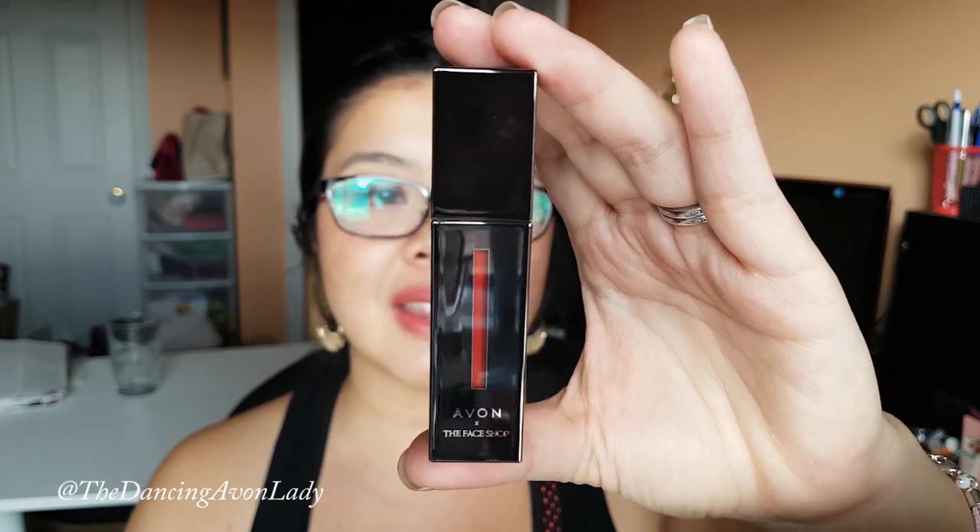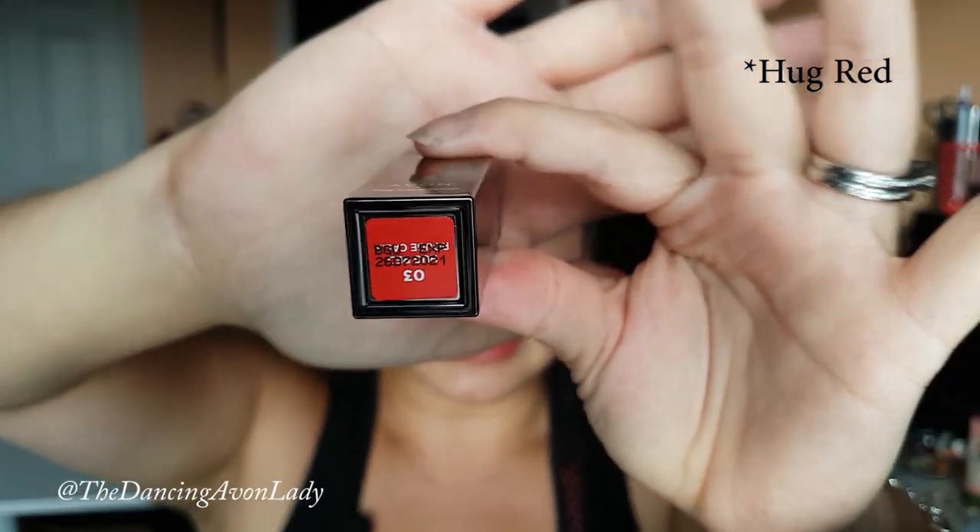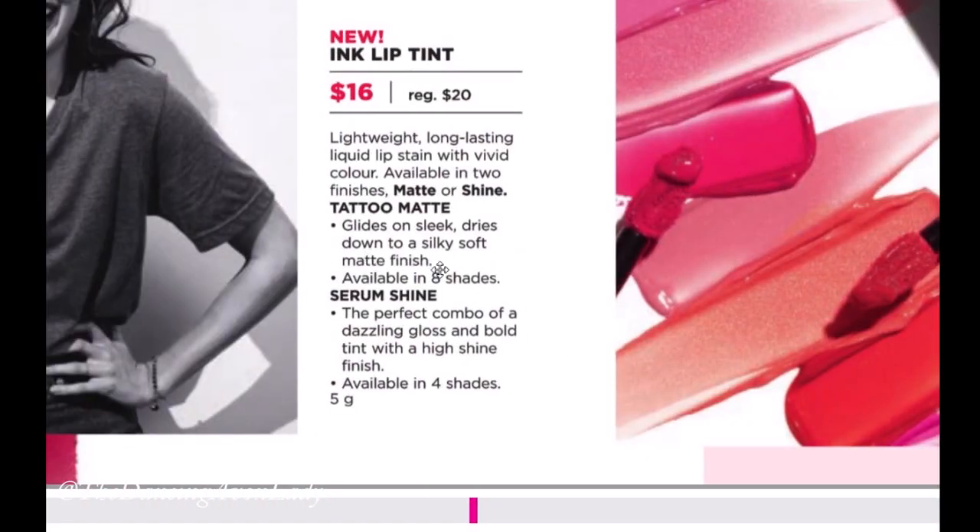I ordered two of them to show you. This first one here is the Ink Serum Lip Tint in the shade Pure Red, as you can see from the bottom. It is the Serum Lip Shine — the perfect combination of dazzling gloss with a bold tint and a high shine finish. So I'm excited to try it.